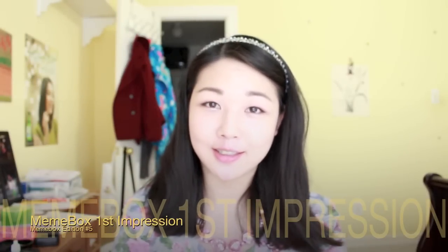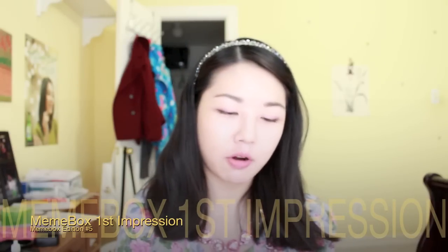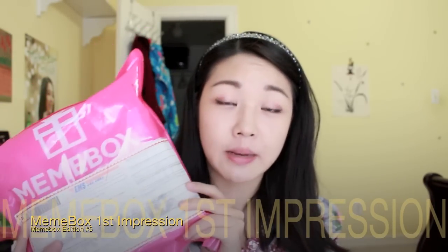Today I got a package in the mail and it is my first Memebox. It looks like this. They shipped it with EMS so I actually had to sign for this package.